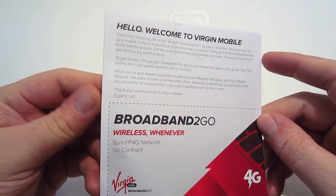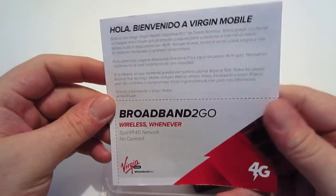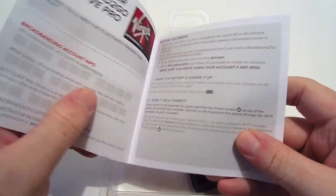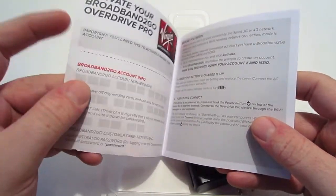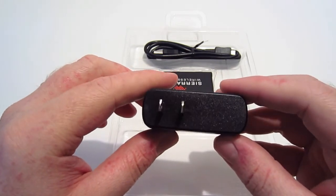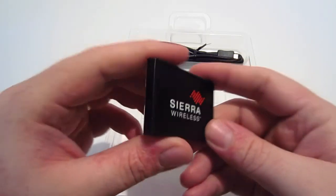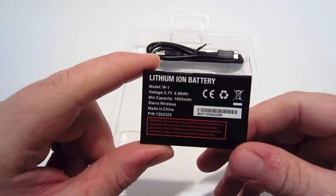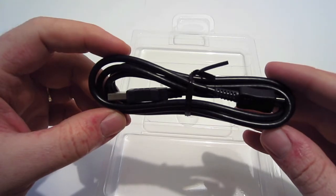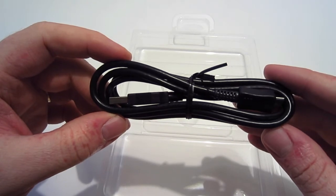Also inside the box is an instruction manual in English and Spanish that tells you how to activate your device and create your account. There is also a wall adapter so you're able to charge your mobile hotspot. It also has a lithium-ion battery with a minimum capacity of 1800 milliamp hours, and lastly a micro USB cable.